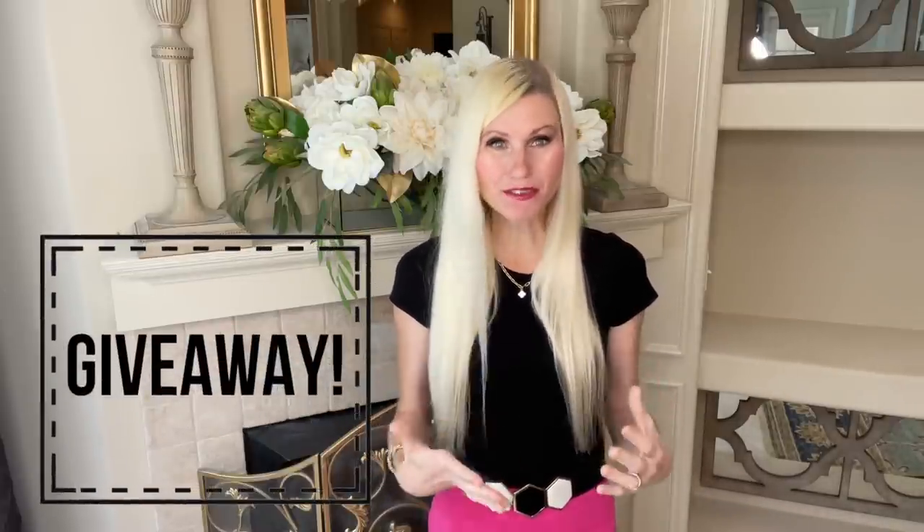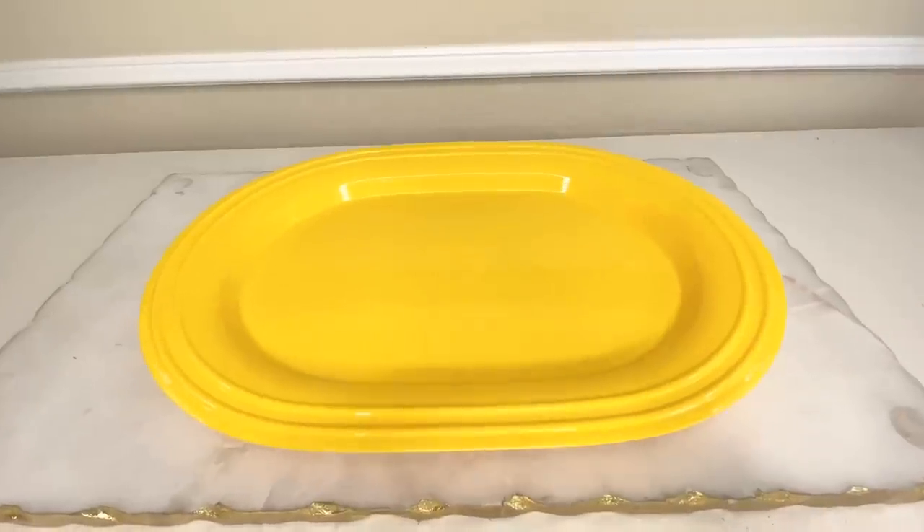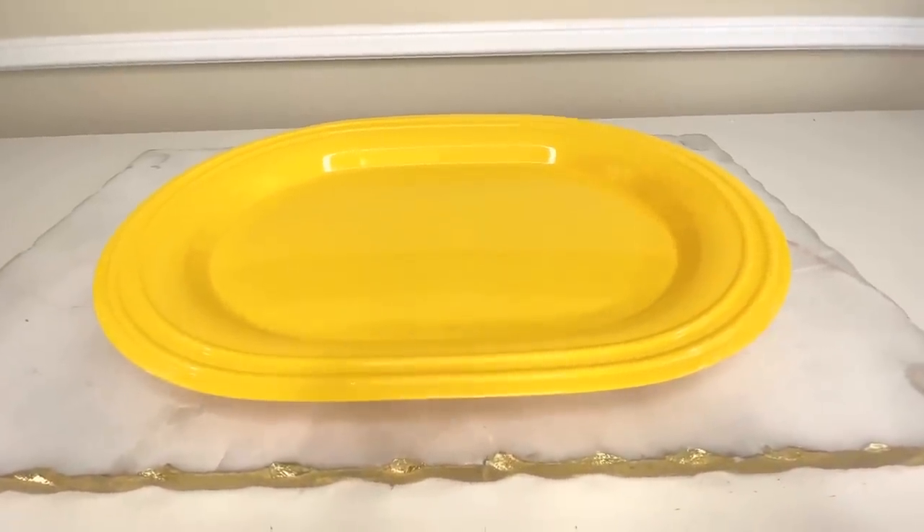Today I'm going to be showing you some really cool unique techniques to help you create some beautiful pieces of home decor. We're also going to be doing a giveaway, so stay tuned to find out how you can win. To kick things off, we're going to start by transforming a plastic Walmart tray with a household item that I'm sure most if not all of you have at home. Are you curious to find out what it is? Well, let's get started.